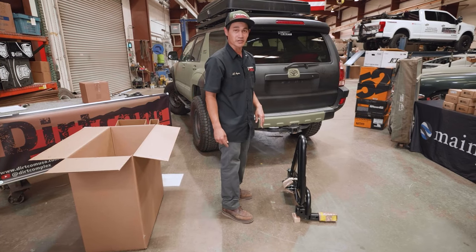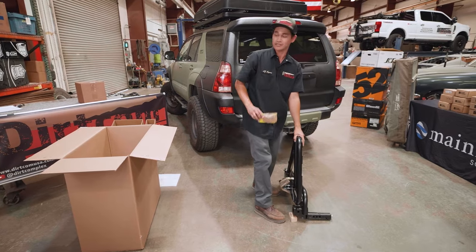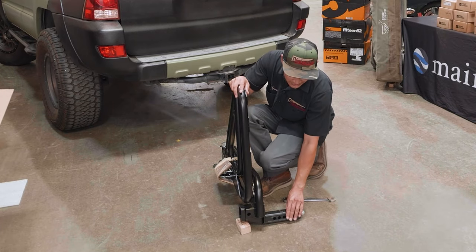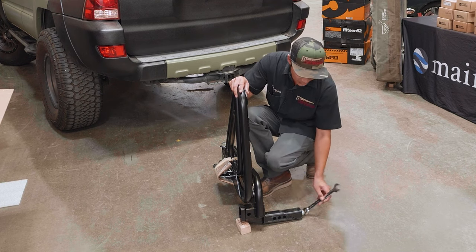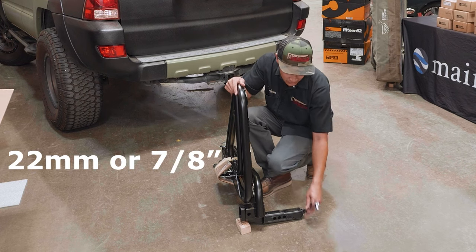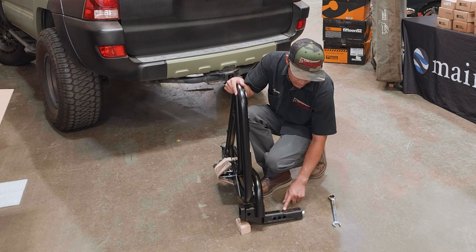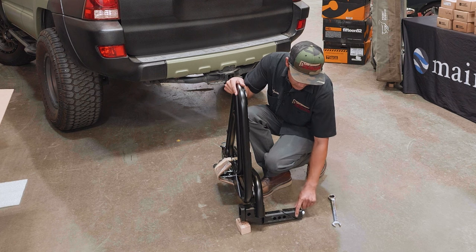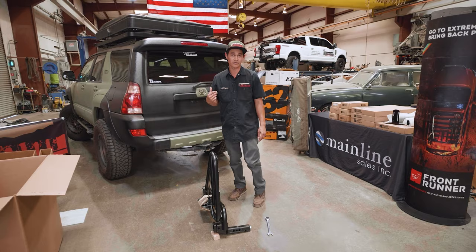Before we go and put this in your tow hitch, you want to take this protective piece off of the wedge system and get rid of that. You want to make sure that this wedge system is below this top surface. What I like to do is loosen this a little bit with my 22mm or 7/8 tool, so it gives more space to sit lower than this surface here. I usually have it just enough to where it won't fall off. Now I can slide that into my tow hitch.